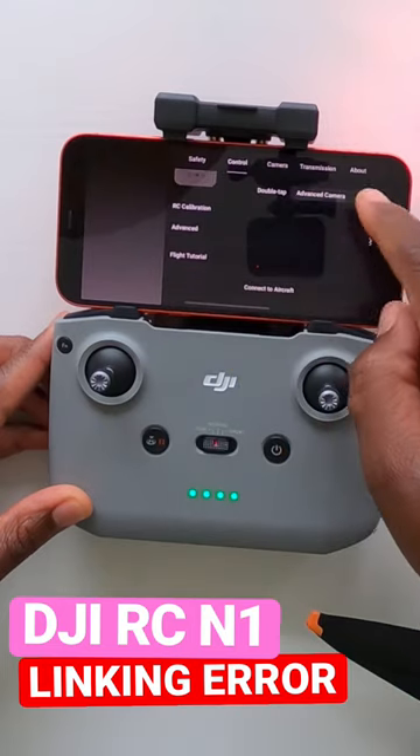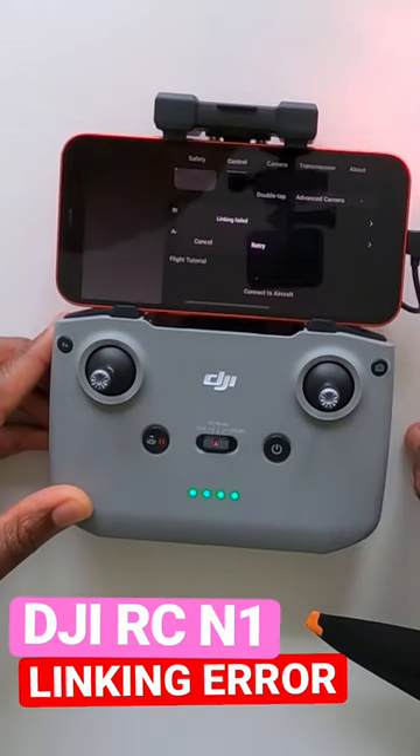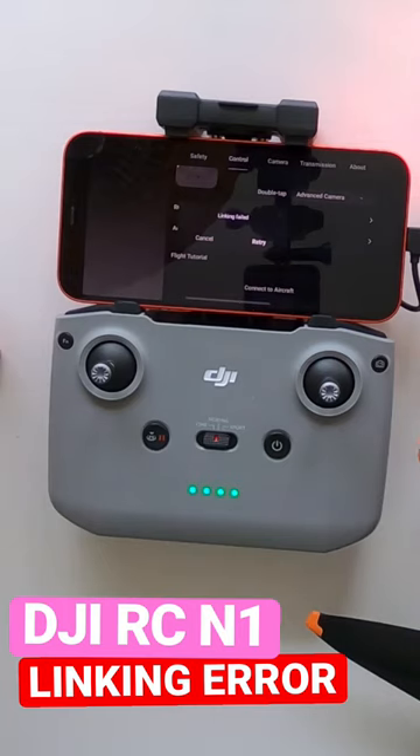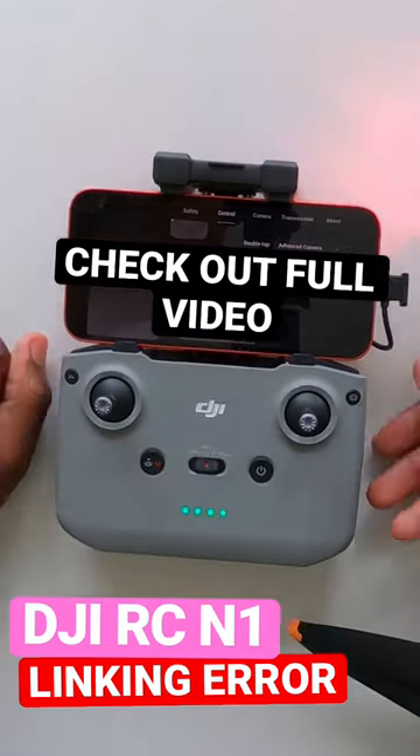Going down and I keep getting: connect aircraft — linked fail, retry, linked fail, retry, link fail. This is what I'm currently experiencing. If anyone else has experienced the same issue and you've got any tips on how you solved it, please let me know in the comments below. I am still waiting.